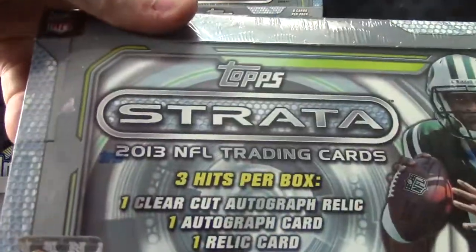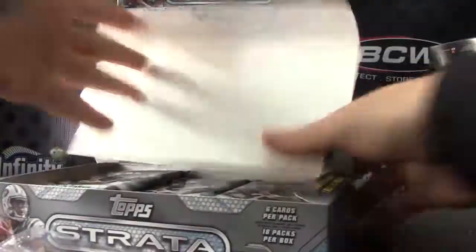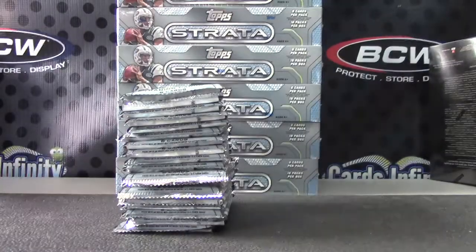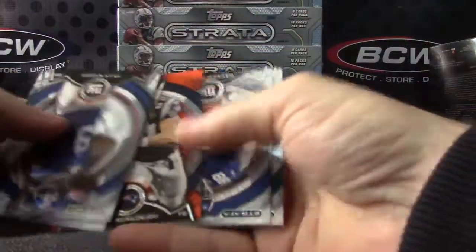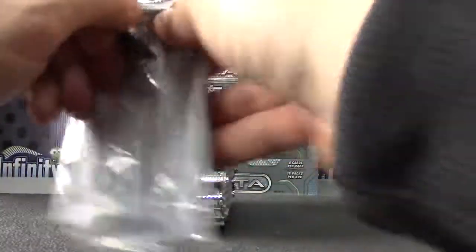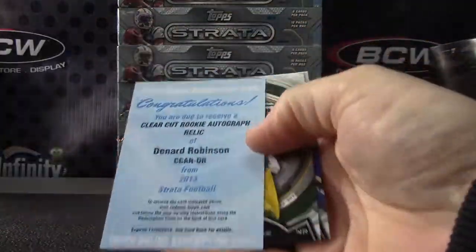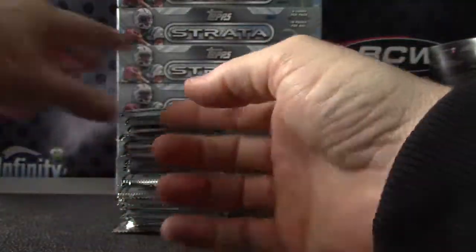And that is number 81 — Gronk. Redemption clear-cut rookie autograph relic: Denard Robinson.